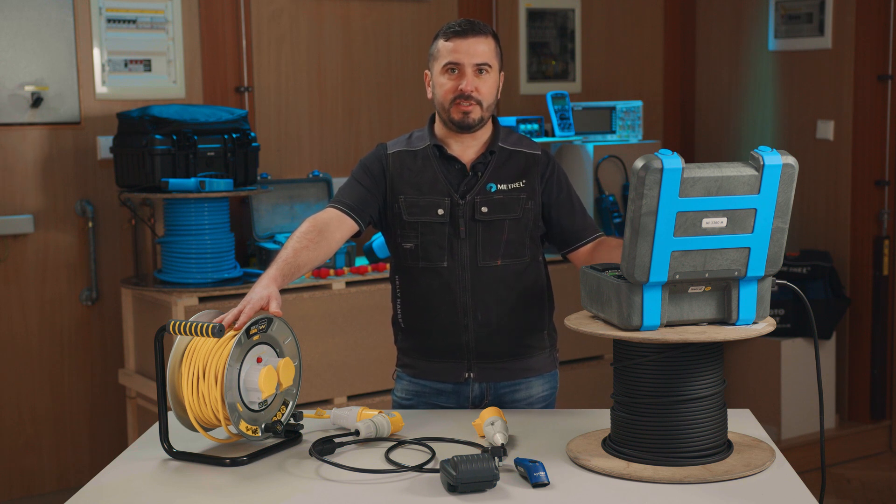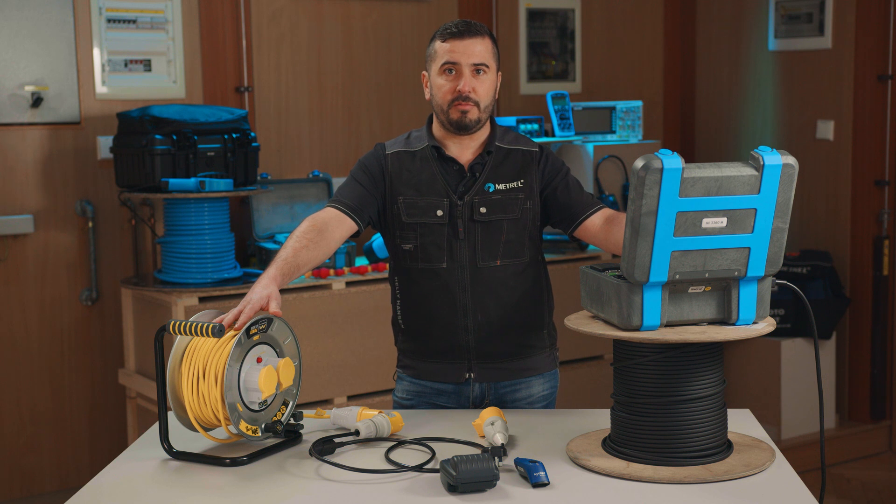The MI3360 is a mains operated test instrument packed in a robust case and equipped with a color touch screen, which makes it very robust yet still easy to use. The instrument also has large memory capacity — it has an 8GB replaceable microSD card, which is useful for long-term saving and archiving of data.